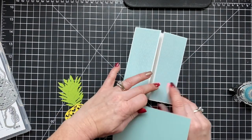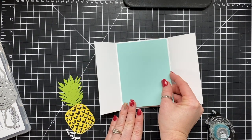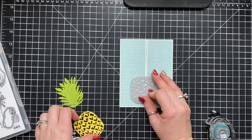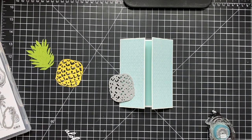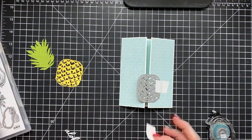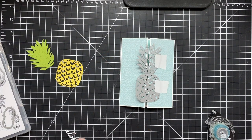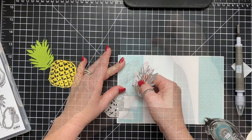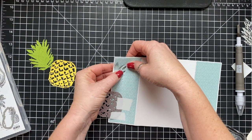Right here, just so you know, this could be a card in and of itself without doing any die cutting. You could have this fun opening — kind of like a gate fold — and be done. But I wanted to take it a step further and die cut the front and have the pineapple inside. Now, these cards that I've made are really cute, but they probably could use a belly band — basically a band that goes all the way around the card to keep it shut.